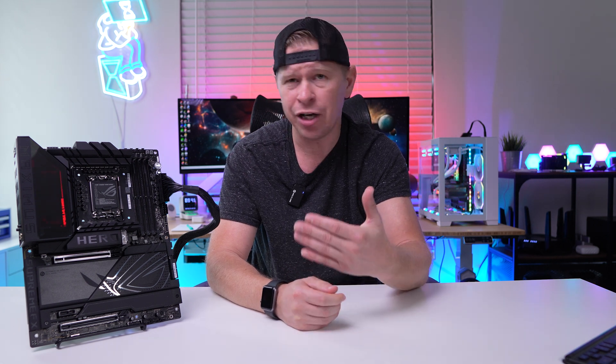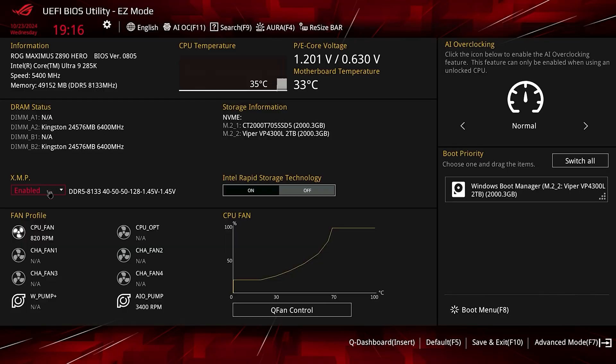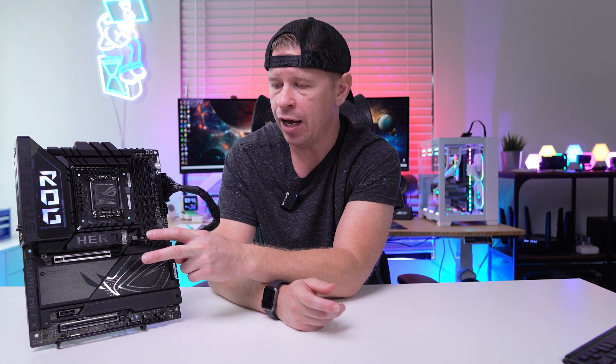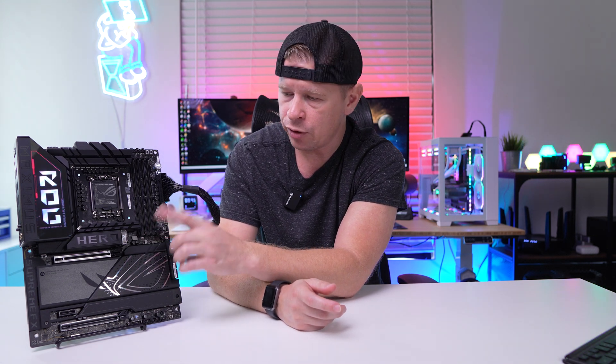Down the line you can really dive into the BIOS and do the overclocking you want. The BIOS is one of the best out there and they have added some new features — we have a full BIOS video on the channel if you want to check that out. The only things I didn't like are that the bottom heatsink isn't tool-less, and if you populate the middle two Gen 5 NVMe slots the top graphics card slot moves down to x8 electrical — though that's a platform limitation, not ASUS's fault. Beyond that, if you want one of the best Z890 motherboards out there, this is definitely it. Links below to our full written review at ThinkComputers.org with all our benchmarks, and a link to pick up the board. Leave questions in the comments, hit the thumbs up if you enjoyed, and we'll see you in the next video.